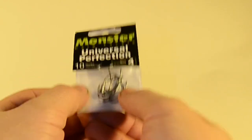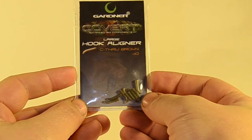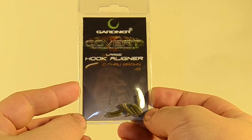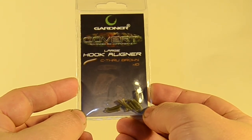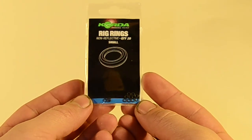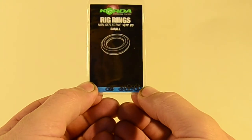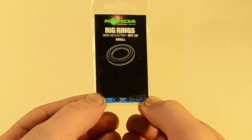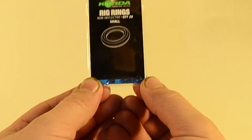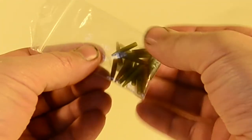Next up, the Gardner large hook aligner in see-through brown. This is a major key to the way I tie this rig and it's really what's caught me a lot of big fish this season, certainly from July on — an absolute essential part. Next, the Korda non-reflective small rig rings. These things are super tiny, and the reason I go for them that small is because they add absolutely no weight to the rig. If I were to use a larger rig ring, it'll add that extra weight — it is noticeable. So small rig rings for the pop-ups.